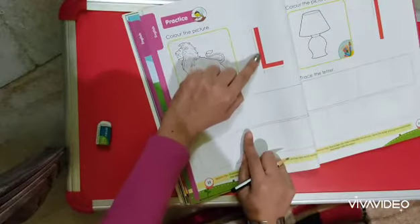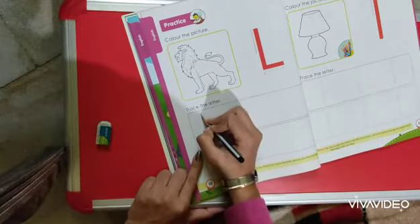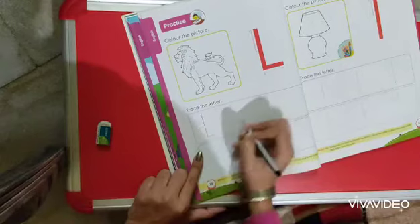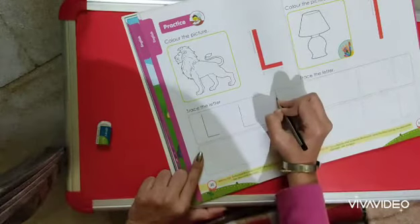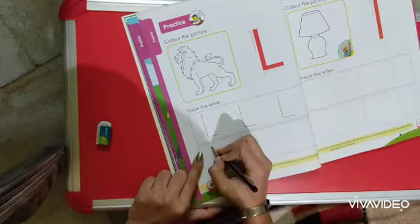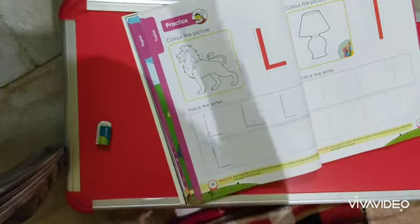The first step is you have to make the standing line and then the sleeping line. It is very easy — standing line, sleeping line, this is letter L. L for lion, L for lamp — in this way you have to do it.